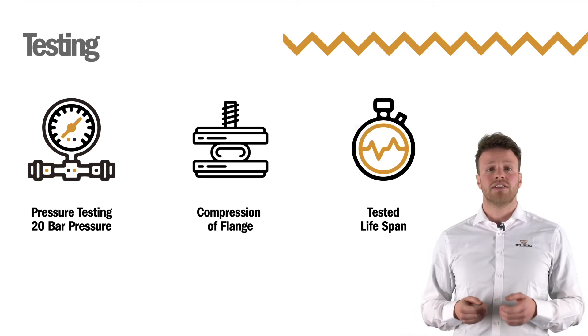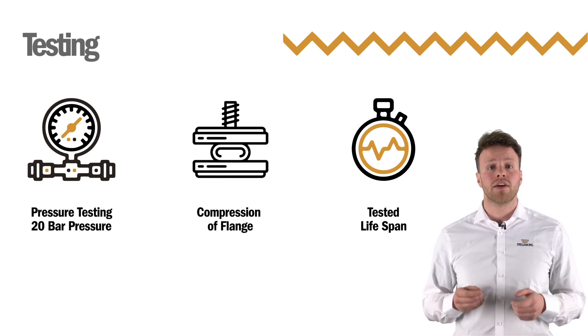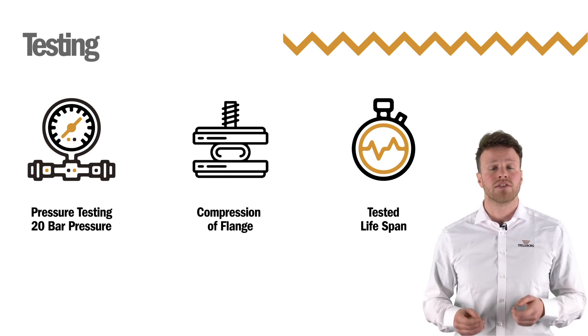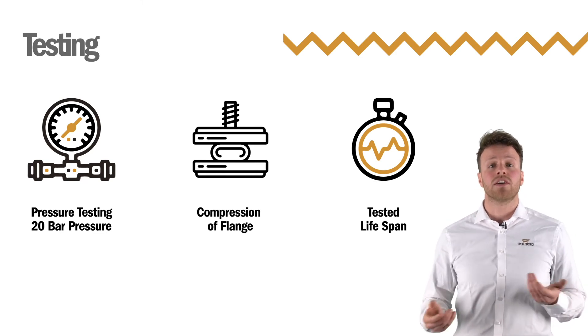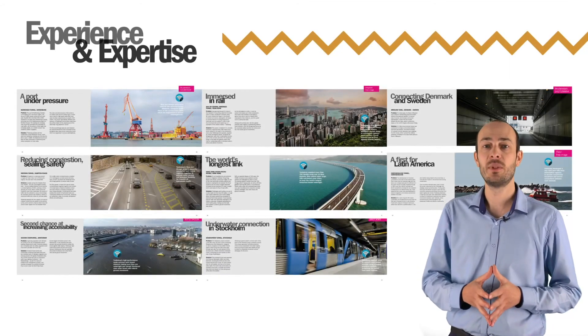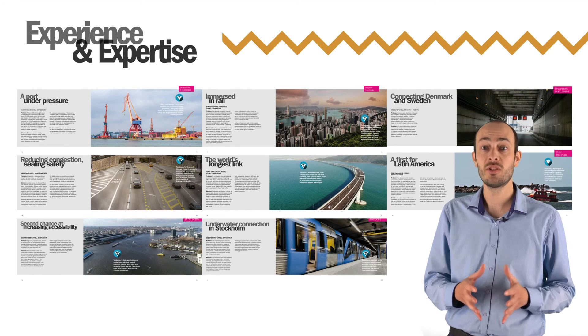To make sure that the seals will behave as expected, we use a rig where we extensively apply a variety of different pressures, in different circumstances, at different times, so that we are certain they will not fail. Trelleborg Marine and Infrastructure's experience and expertise in seal design and elastomer technology is unrivaled.